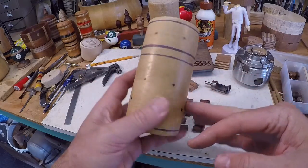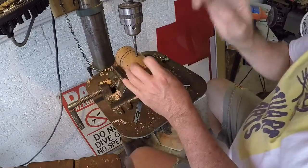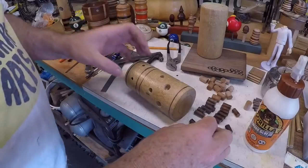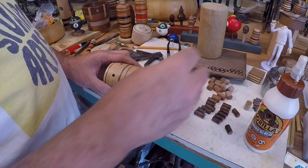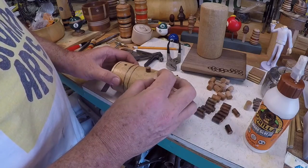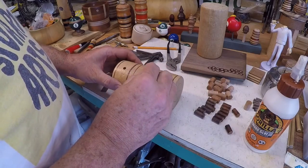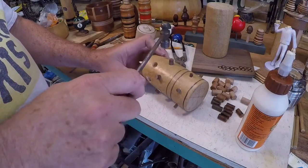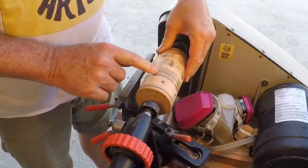I decided to go half-inch, three-eighths, and quarter, and I'm just drilling these holes out here. The fit on the three-eighths inch looks pretty good — it's a little bit loose on the half-inch though, so I'm probably going to add a little sawdust there to tighten it up. We'll go ahead and glue these up — the three-eighths are really a nice tight fit; there's only one that's just the teeniest bit loose. I'll let this thing dry through the night.